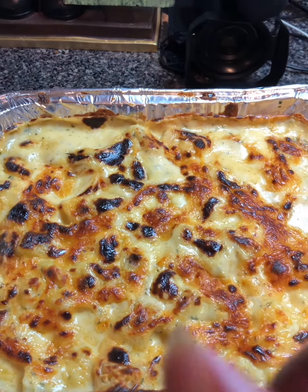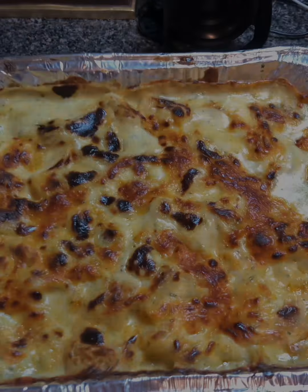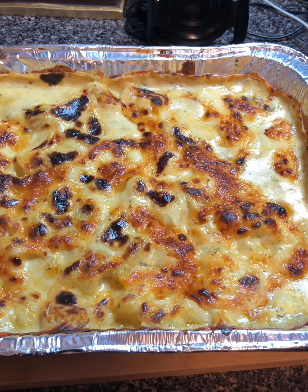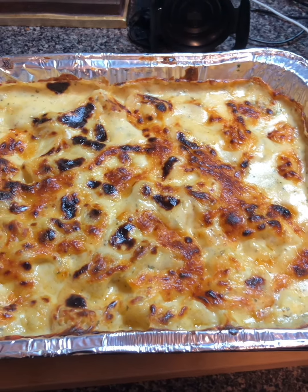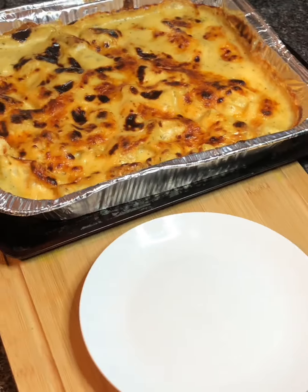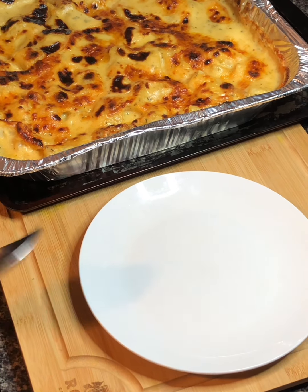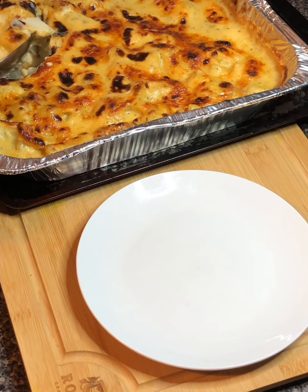I'll let y'all know exactly how long I baked it at the end of the video. We're making onion and garlic herb cheesy roasted potatoes on Season with Love! After roasting, we put them under the broiler to get a nice little char on the cheese sauce on top — about five minutes under the broiler on high. Don't forget to like, share, and subscribe and hit that notification bell so you'll be notified every time I upload!